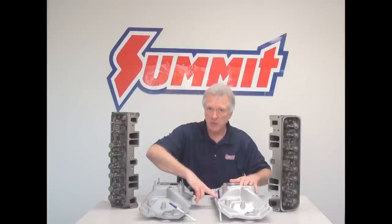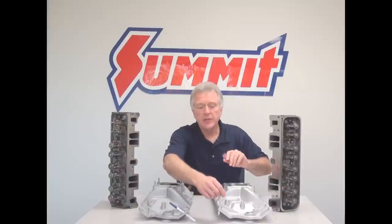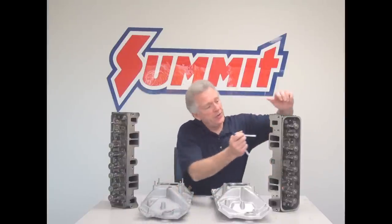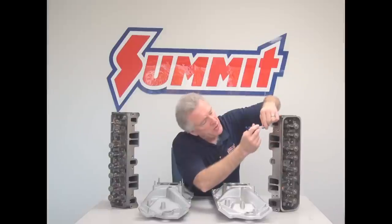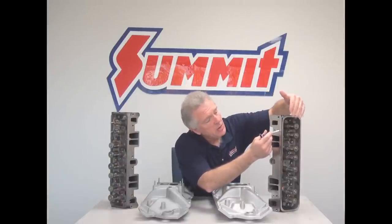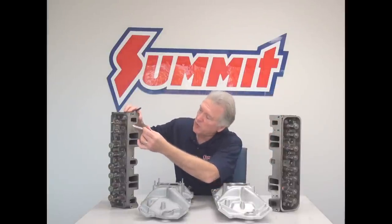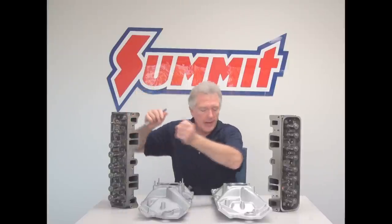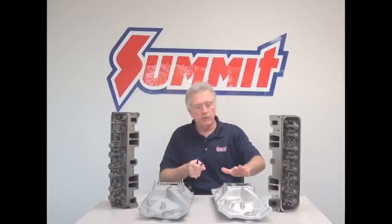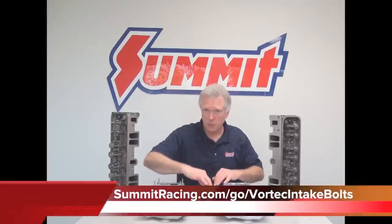The two bolt holes in the middle are notably absent. Also, the location changes on the flange itself. The Vortex bolt holes are raised toward the valve cover rail, whereas your conventional head is more toward the center line, farther down from the valve cover rail. So a Vortex intake manifold, Vortex intake gaskets, and a Vortex intake manifold bolt set will all be required.